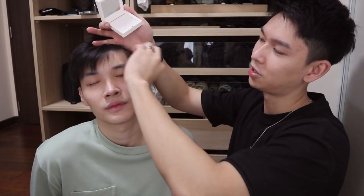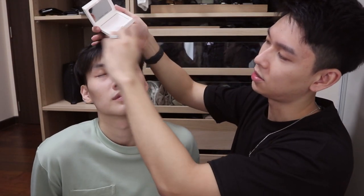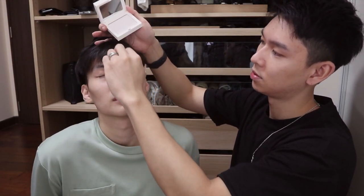The final step for the face — because we're in Singapore it's quite hot, so to make sure we don't get a sweaty, shiny look, I'm using the Fenty Beauty universal powder and just brushing it across his face on the areas that are going to sweat.